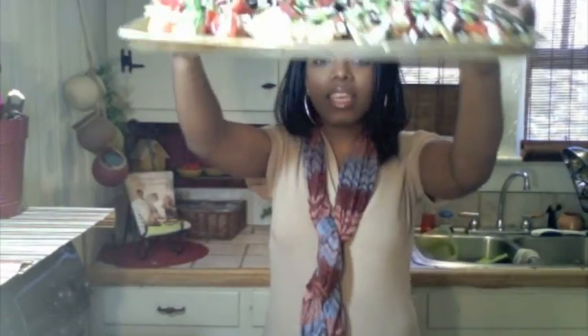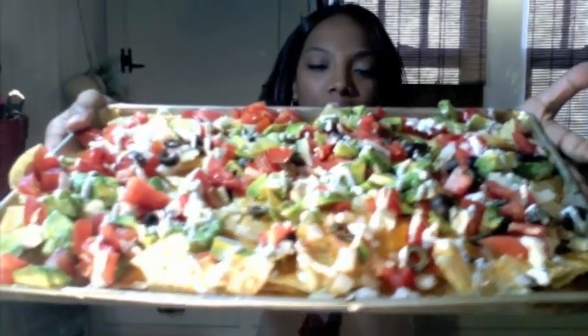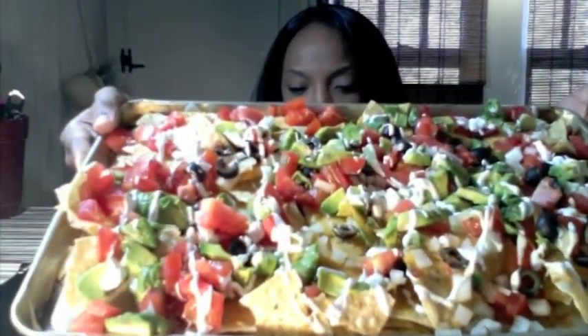Hi guys! Today I am going to show you how to make all these loaded nachos. Aren't they beautiful? Now they are so easy to make. I'm going to show you how to whip these up really quick for Super Bowl, any type of party or event. Ingredients are super simple, fresh, and delicious. So I plan on serving these on Super Bowl.